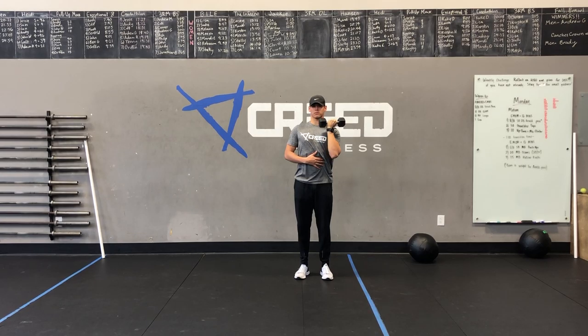For our workout today, we've got 2 parts — 2 EMOMs by 12 minutes. There are going to be 3 movements in each one, so 4 rounds in each one with a 1-minute transition.